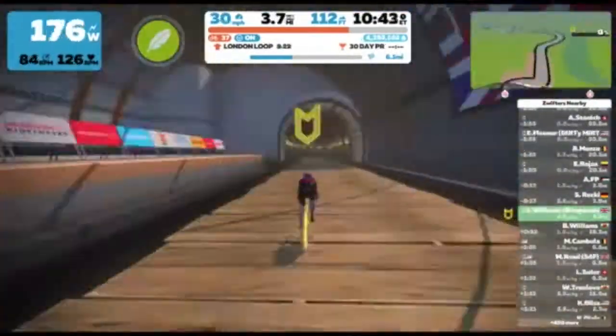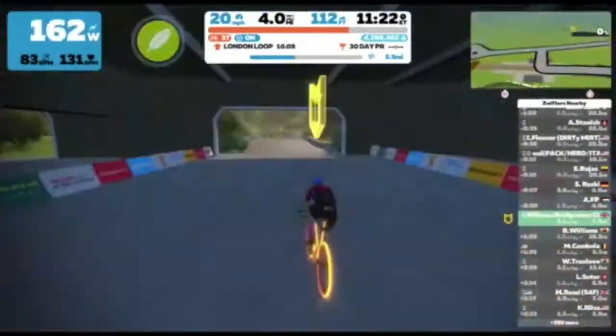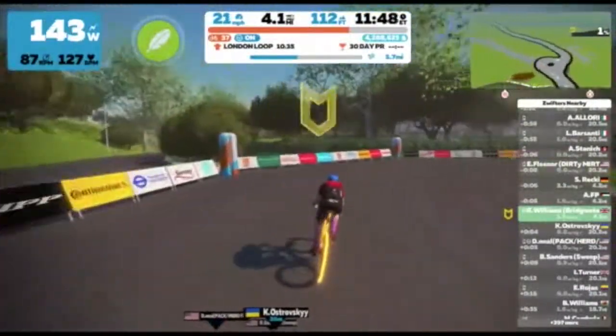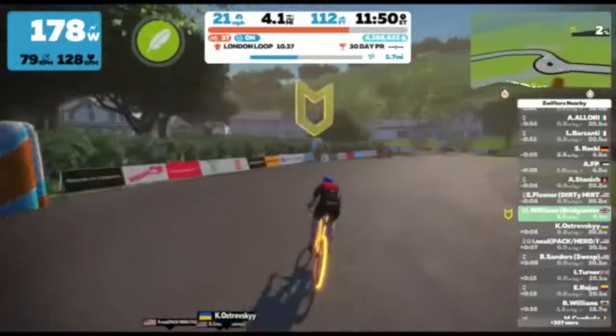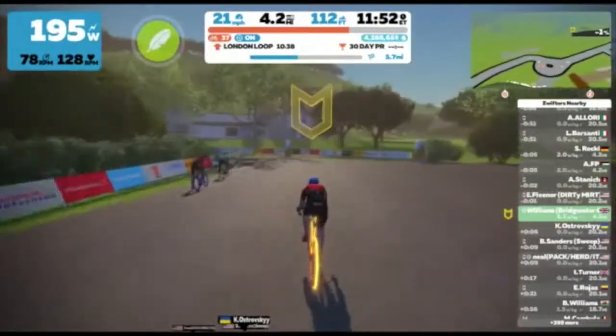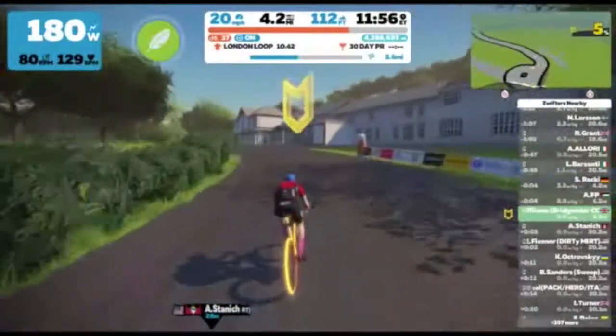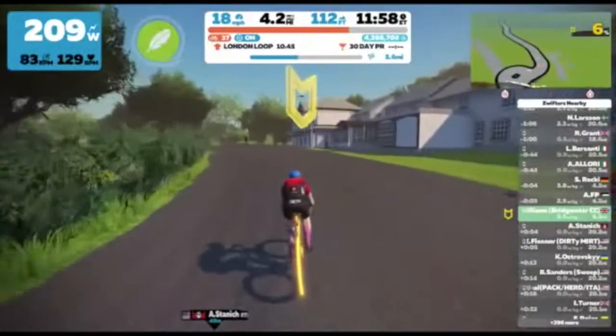Up to this point it's all fairly flat. As you start to approach the start of the KOM, it comes up at around 4.2 miles into the course and is marked by a red line that crosses the road, which should be just around the corner.